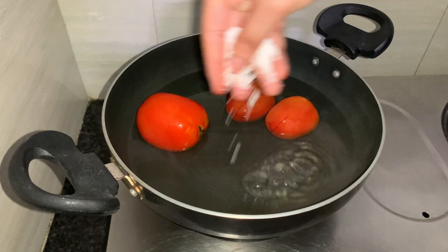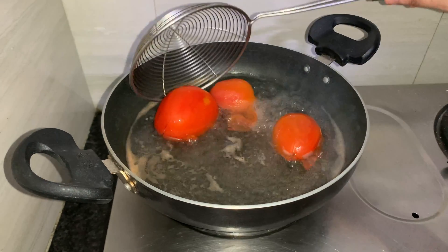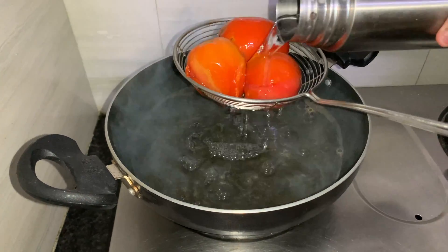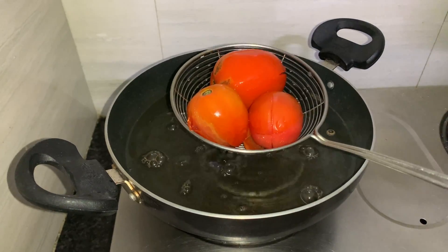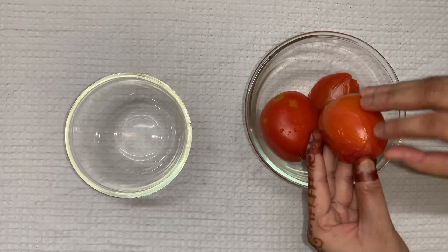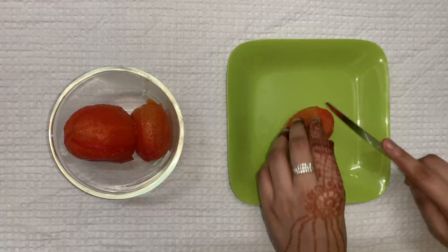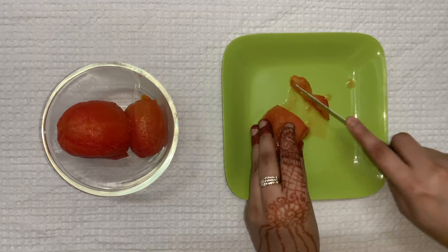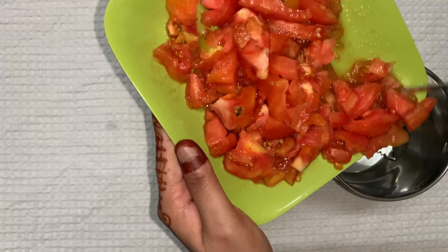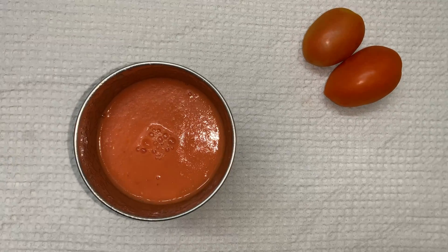Let's add some salt and cook for 5 minutes. After 5 minutes the tomatoes have cooked properly. Run ice water on them and peel all the boiled tomatoes. Cut them into pieces, chop them roughly, transfer the chopped tomatoes into a grinder, and grind them into a fine puree. The tomato puree is ready — now let's move to the next step.